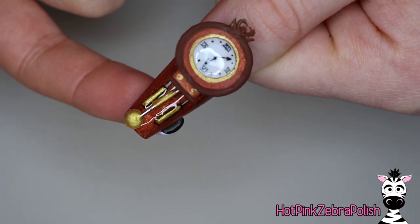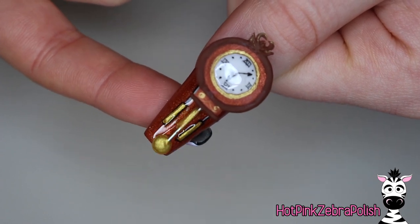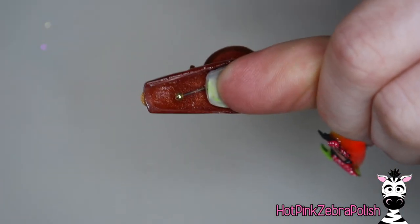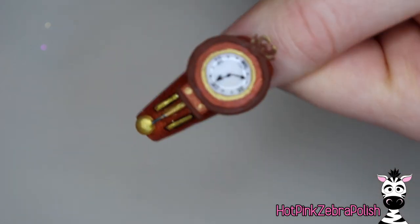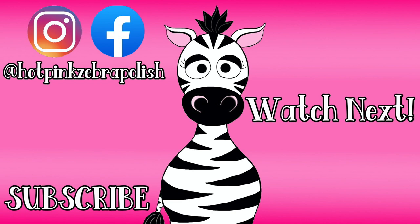I absolutely love this one - I love how rich and classic it looks, and I am a sucker for all kinds of clocks. I hope you guys love this one as much as I do. If you want to see some of my past clock videos, they're in the description box below. The alarm clock is one of my personal favorites because it's on a little spring so it wiggles back and forth like it's shaking off a desk - that one's one of my absolute favorites. Check that out and I'll see you next time!